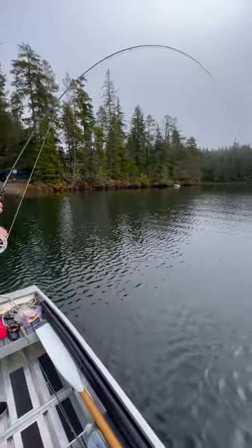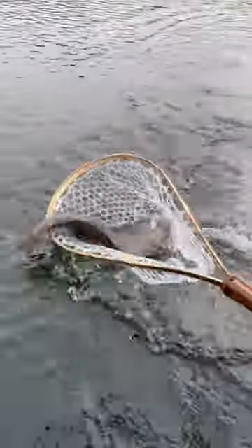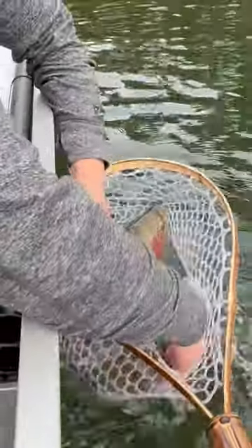Not fun at all. Oh boy, that's a big fish. Oh my god! Look at the size of that fish. It's really fun.